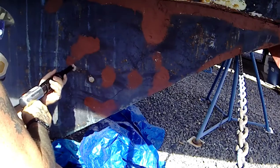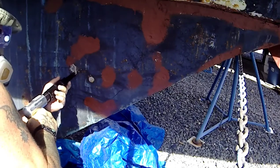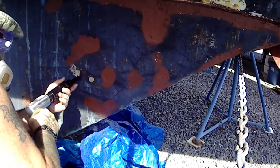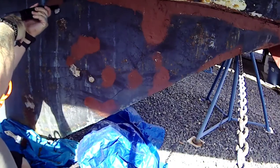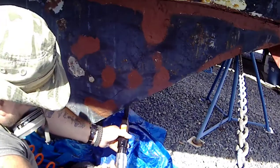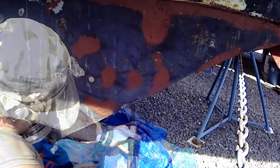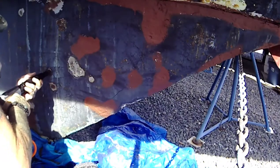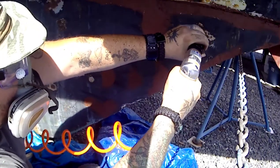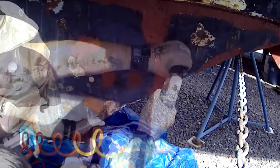Here you can see we're ripping everything off with the needle gun, getting all the old layers — different fiberglass, fillers, anything that was on the keel. I want to see exactly what I'm working with. According to what I was reading, you're supposed to service your iron keel every five years. This one looked like it had been serviced quite a bit and was well taken care of, but sitting on the hard for 10 years didn't help. It started getting rustier, so I figured might as well fix it right the first time instead of messing around, so we don't have any issues down the line.